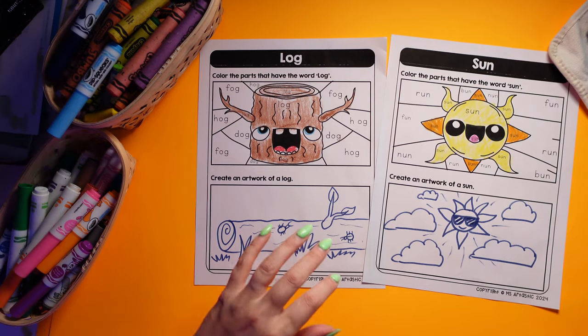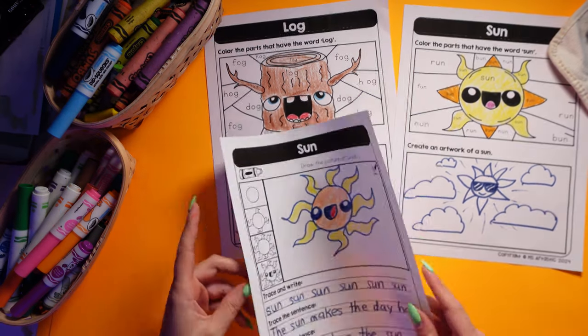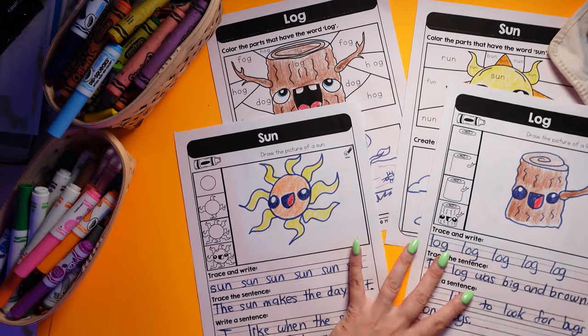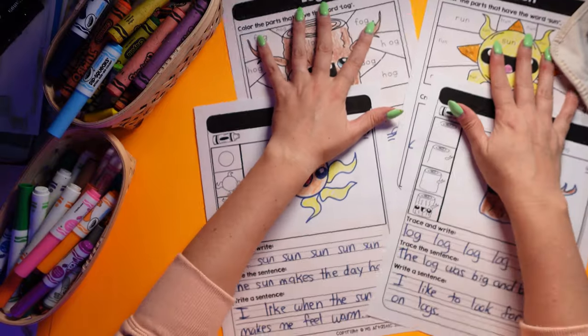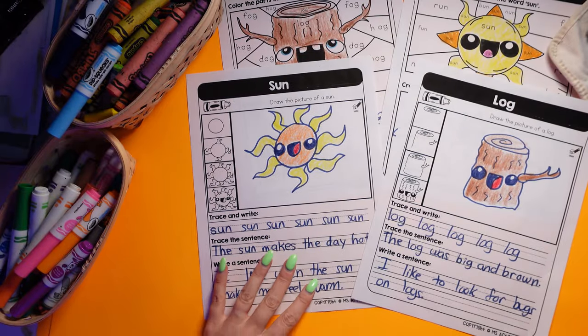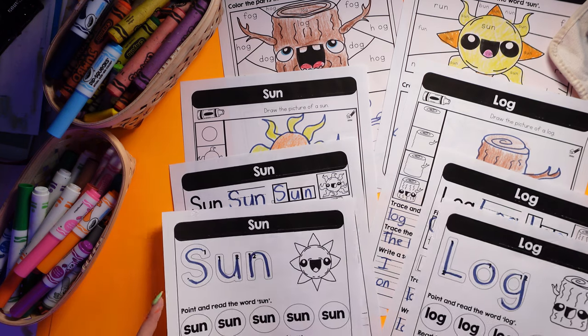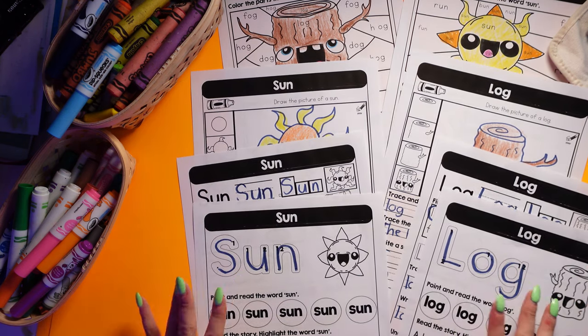So that is the different pages — four pages for each of the words, 50 different CVC words included. It's so much and so in-depth, and I can't wait for you to dive in and check it out today.